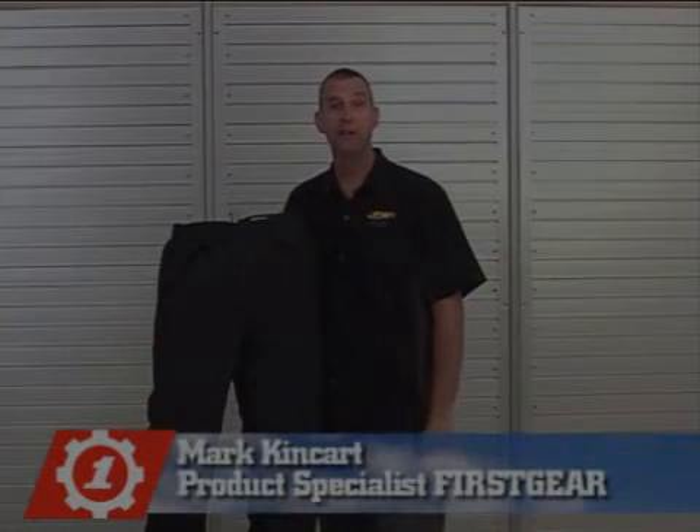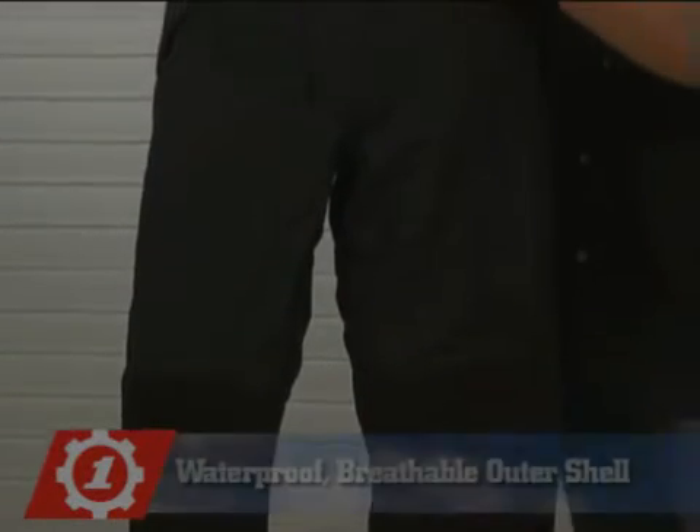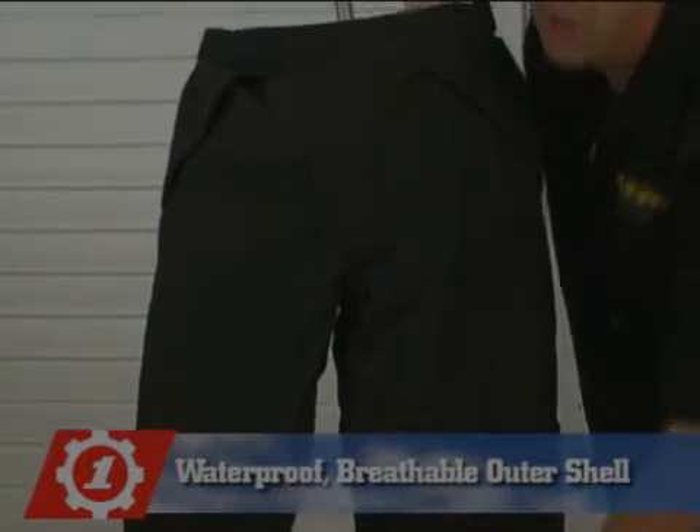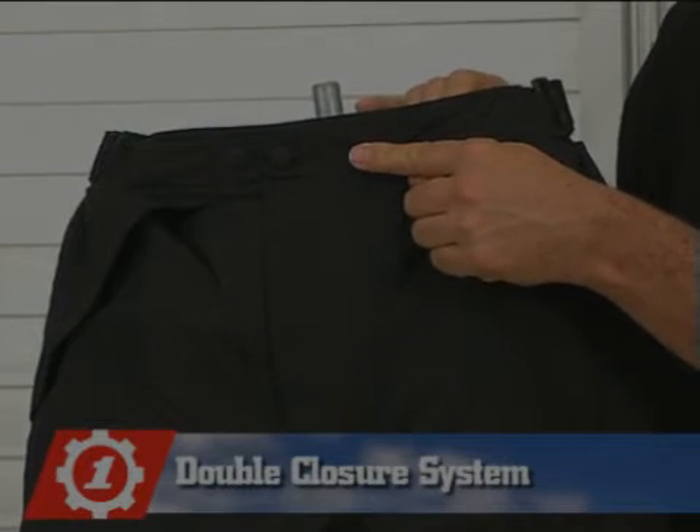Thank you for choosing First Gear. You've selected the HT Overpant. The HT Overpant features a waterproof breathable outer shell, two adjustable waist straps, and a double closure system to keep the pants secure.